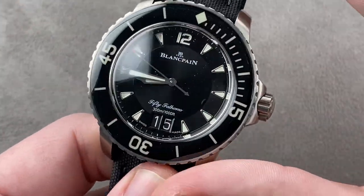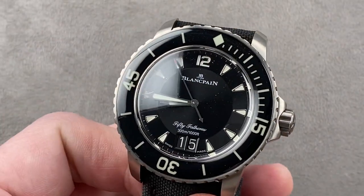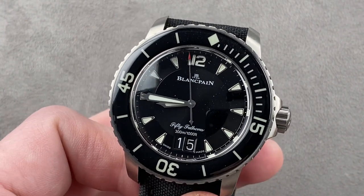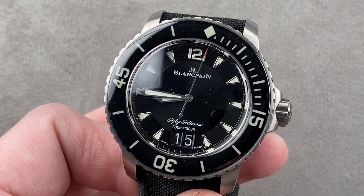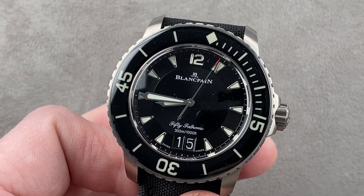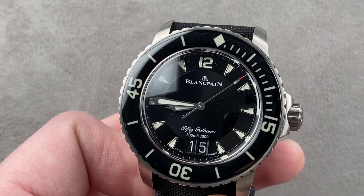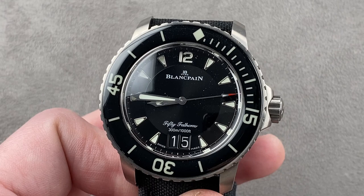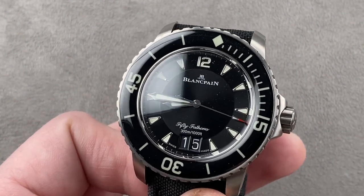Historically, the Blancpain is also more important. While there is the distant RPTS 200 from 1969, the original 50 Fathoms is a seminal timepiece — not just for Blancpain but for the industry as a whole. The first modern format dive watch, it is arguably the only dive watch that sits on the same historical plane as the Rolex Submariner in terms of importance and longevity. From a historical and heritage standpoint, the Blancpain has a much more impressive pedigree.